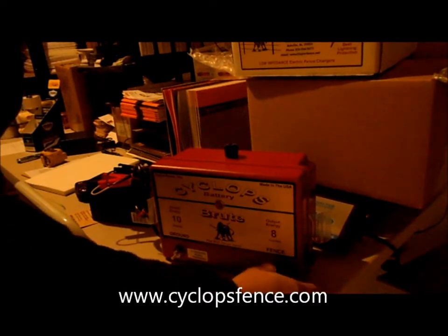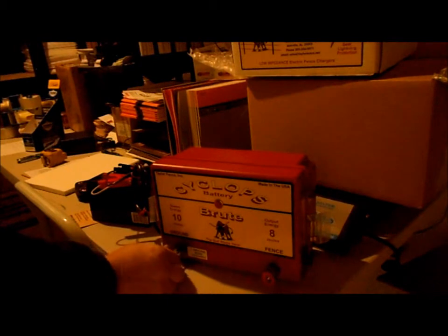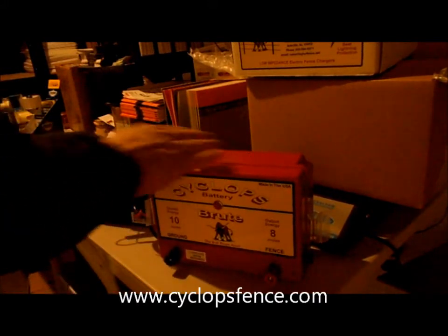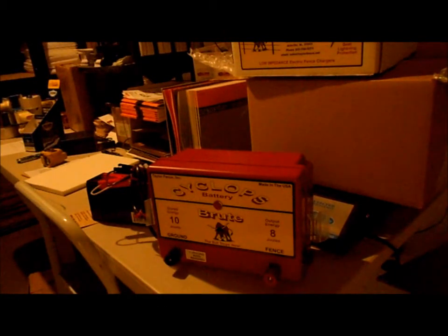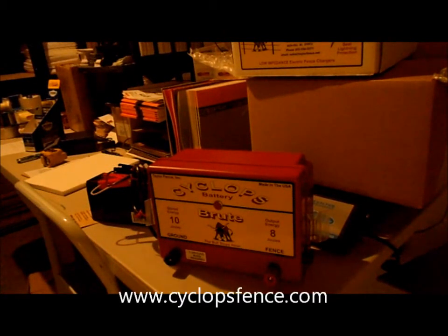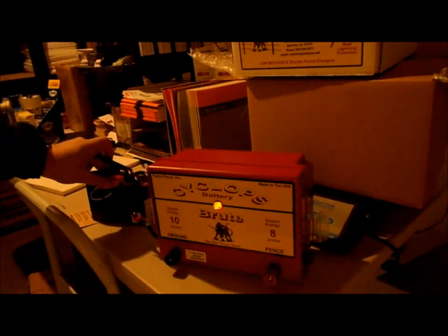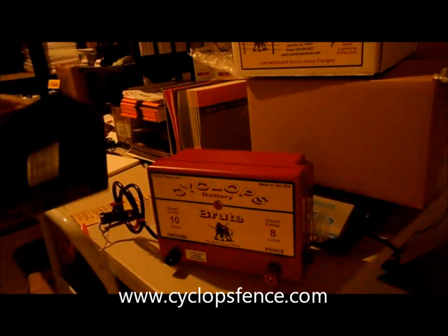The Cyclops has really good ground. I recommend putting three ground rods in. This unit runs off a 12 volt battery, and really any 12 volt battery will work — the larger the battery, the longer the energizer will run. I'd recommend a deep cycle marine battery; it lasts the longest and is easy to charge up.